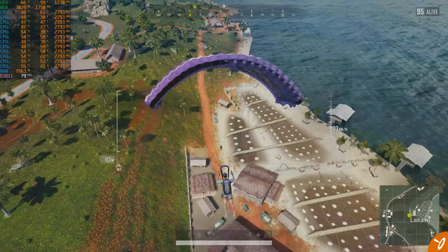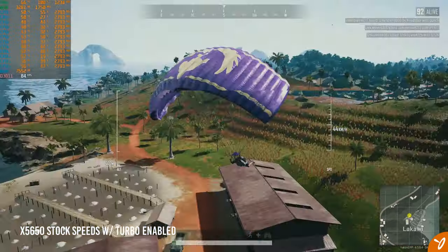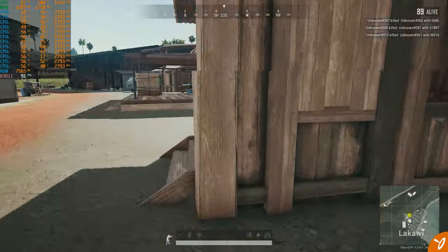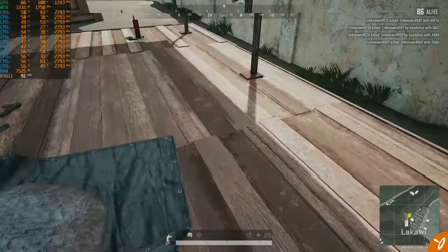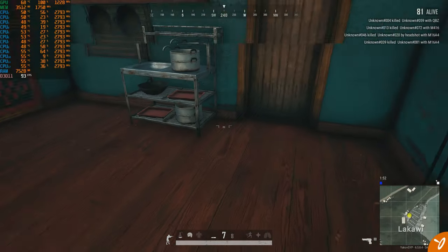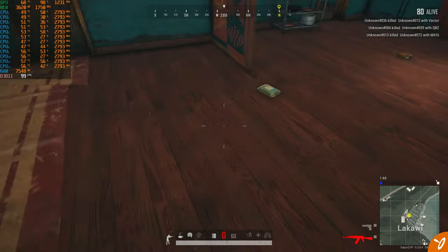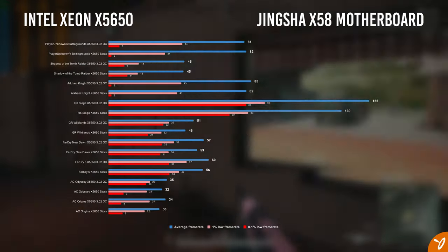Now for benchmarks — testing a handful of games on high preset. For PUBG, there isn't really a huge difference in performance between either clock speed. For Shadow of the Tomb Raider, performance is similar between both speeds with only a slight fraction of a difference. Batman Arkham Knight starts to show a more noticeable difference between stock and overclocked. Rainbow Six Siege gives high frame rates on budget parts overall.